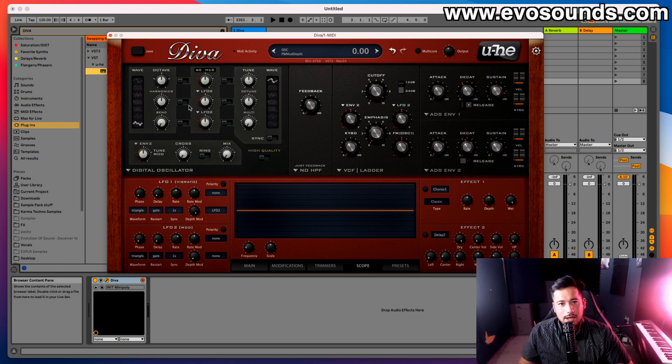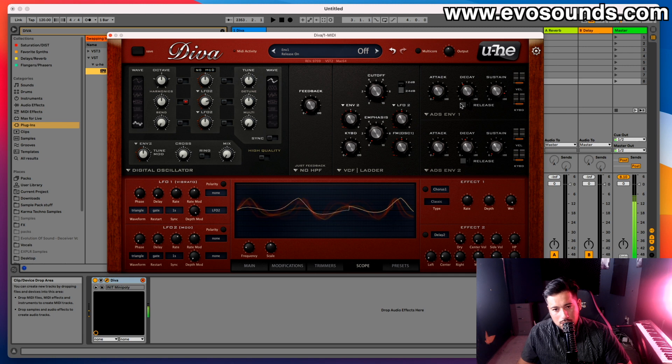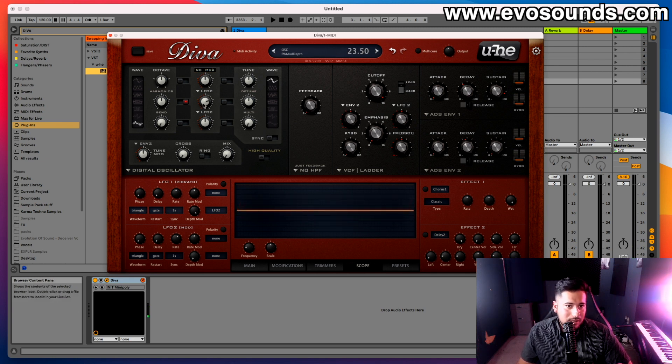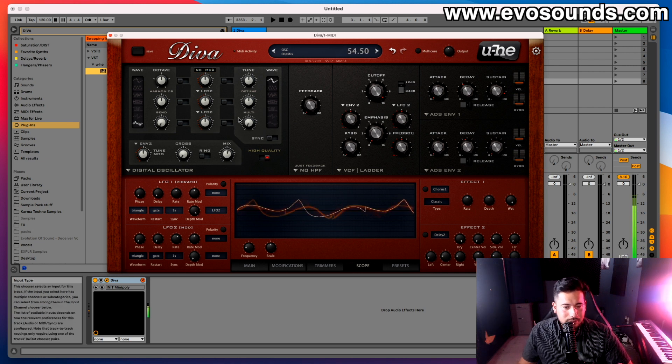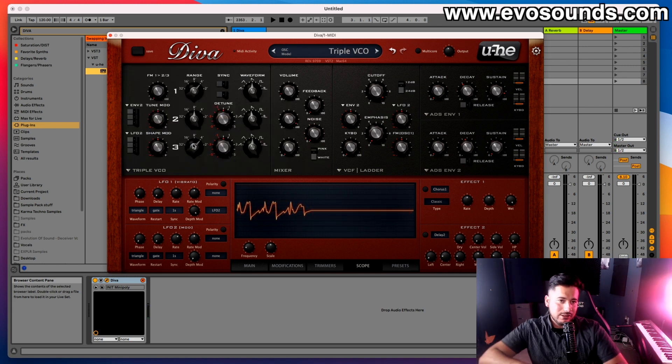The difference in the digital section is that you can activate modulation switches for harmonics, bend, and other parameters to add movement — so you can make wub-style sounds using the harmonics modulation. There's also a high quality switch, ring mod, and tune mod on this module. With all of that, we have a solid understanding of all the VCOs in Diva and what each one does.